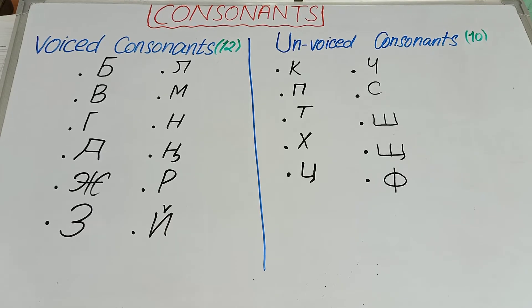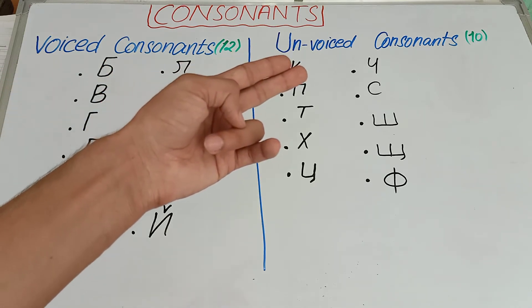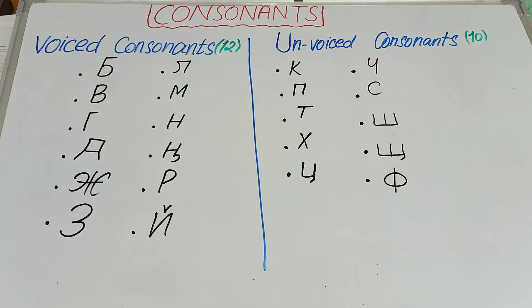Hey guys, this is Muhammad Awais, welcome to Royal Azimians. Today we are going to talk about a very short topic — consonants. Except vowels and signs, we have 22 consonants, and we divide these consonants into two groups: the first group is the voiced consonants and the second group is the unvoiced consonants.